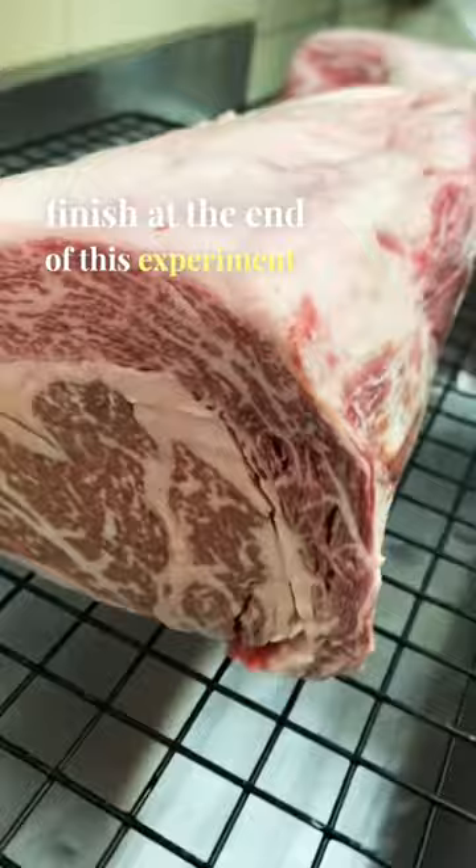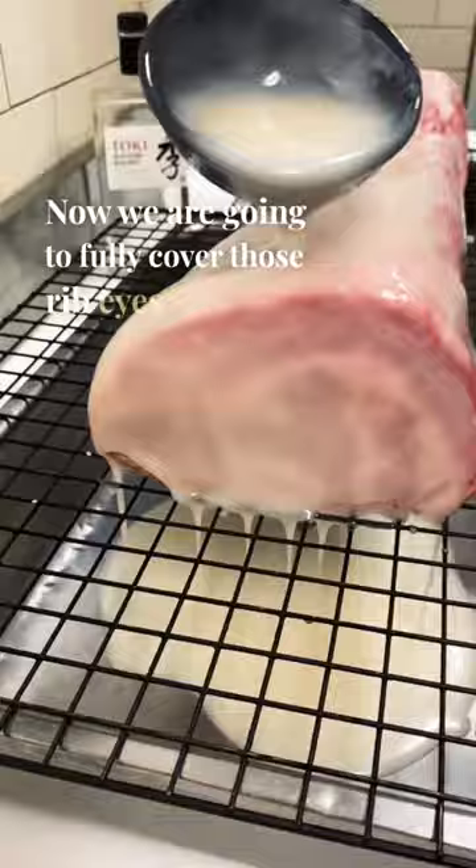You can definitely tell that these roasts absorbed a lot of whiskey. Now we're going to fully cover those ribeyes with that whiskey-talo mixture.